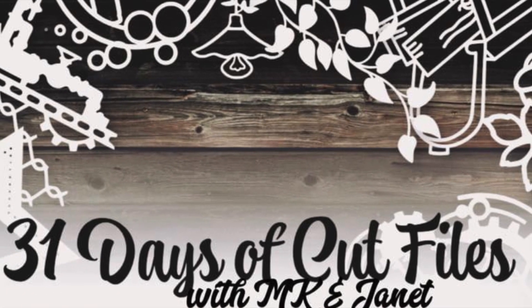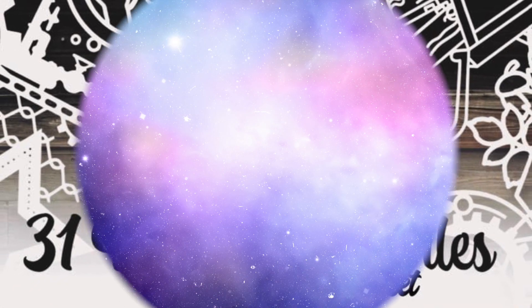Hi there, Janet Fritz here for Galaxy Girl Creations. Welcome to my channel and welcome to 31 Days of Cut Files.